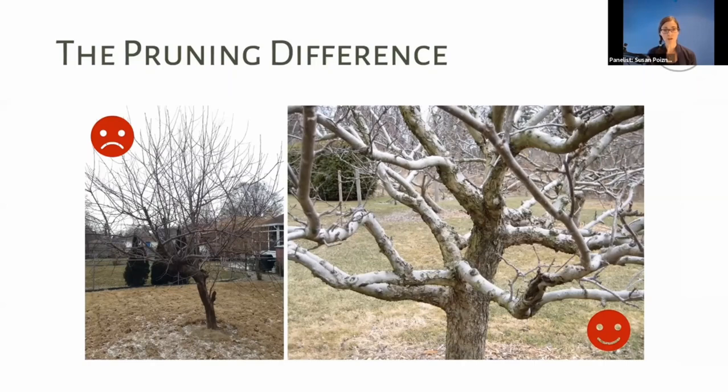Looking at a comparison, the tree on the left has probably never been pruned — you can see the dense branches and once it leafs out the air circulation will be very poor. The tree on the right has been nicely pruned. It's a beautiful old tree and you can see you could actually throw a football through it. Fruit tree pruning is its own skill, separate from pruning native and ornamental trees.